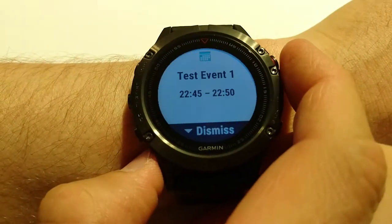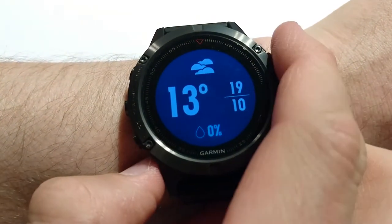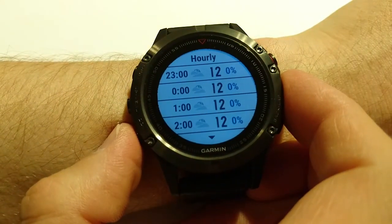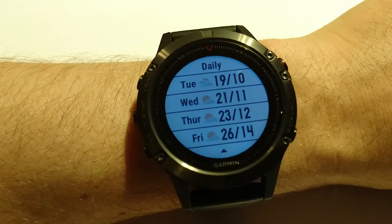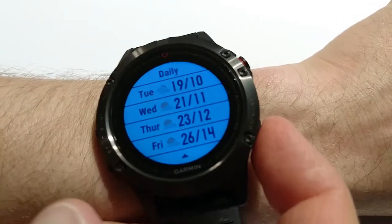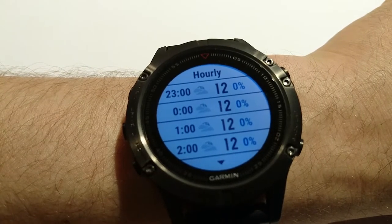Next widget is notifications — I can see the same two notifications and try to see some details. Next widget is weather. I can see it's currently 13 degrees. If I click start I can see hourly and daily weather forecasts.